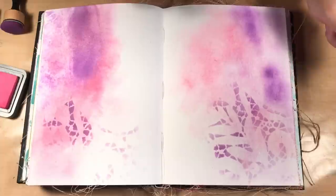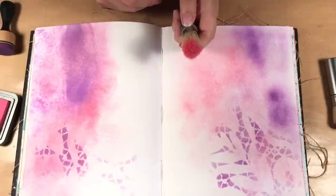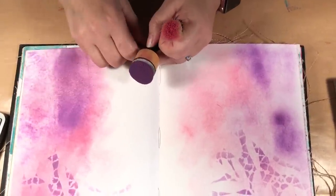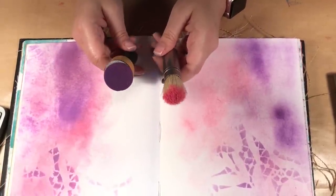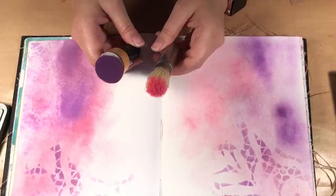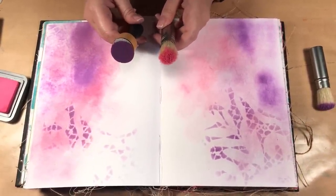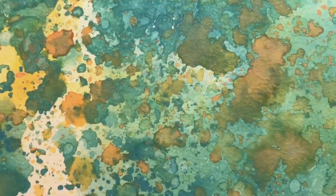So you can see the difference between the heavier application and the lighter application. The brushes are great for a nice lighter application and great to use with stencils, while the foam is great if you want a darker application. I don't think one is better than the other — each tool has its own purpose and you have to decide if it's a tool that can benefit you in what you are creating. See you next time, bye-bye!